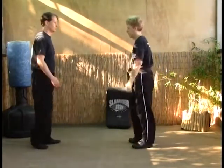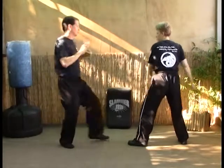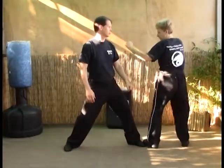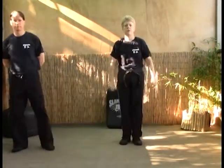Last time for Turning the Handle. We take our stances — they step in, one, back fist, and turn. That's Turning the Handle.